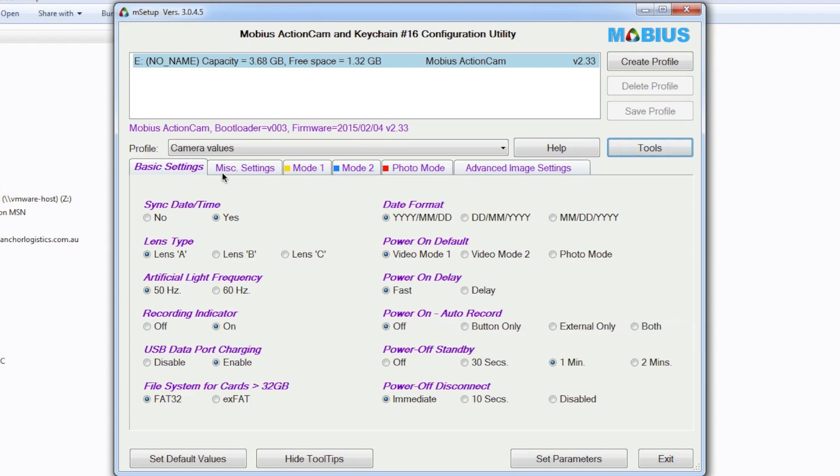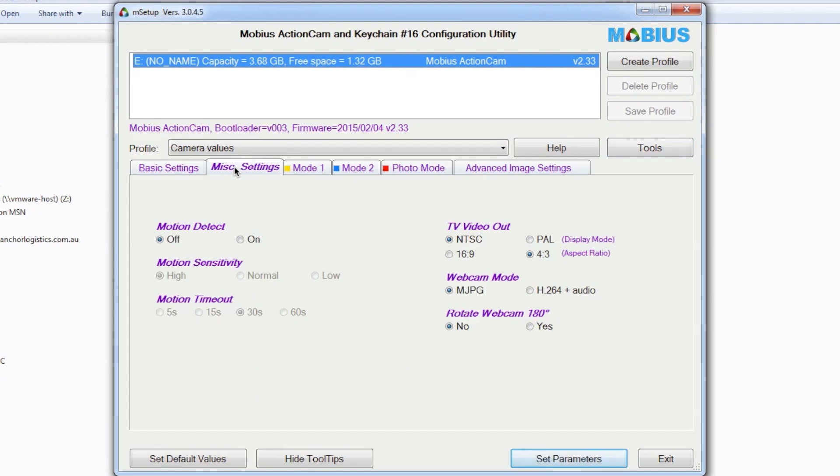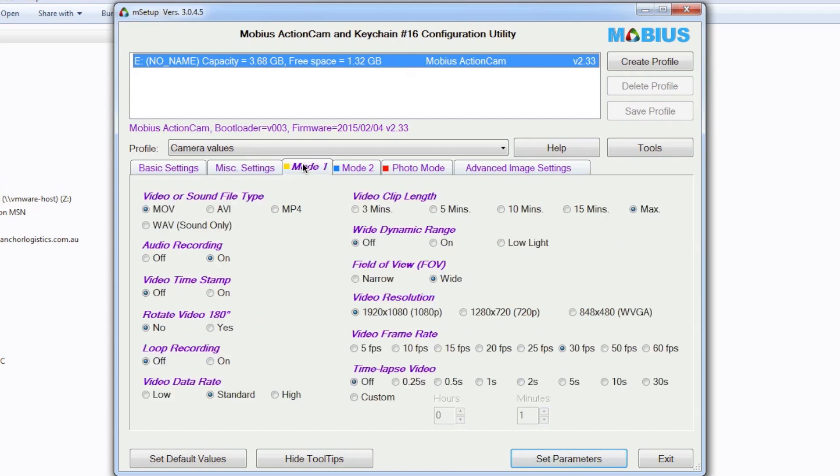Power off disconnect — that's fine. The miscellaneous settings: motion detect is off and I've got it set to NTSC out at 4:3. It doesn't really matter because I don't actually fly using the Mobius camera as a monitor. Webcam motion — this really isn't relevant, so don't worry about this page. Mode one is the only mode I'll use; I don't normally run mode two.